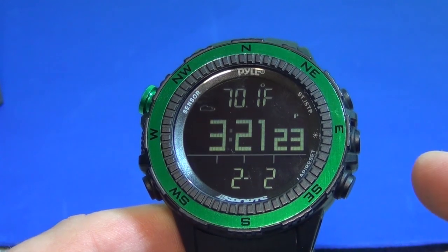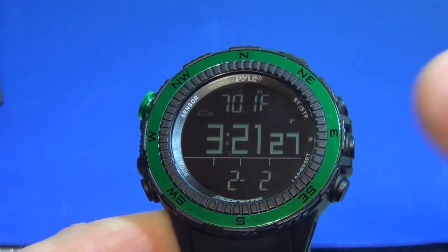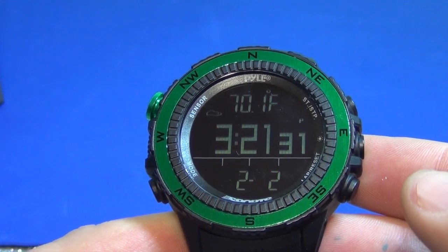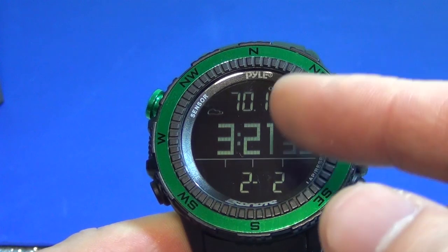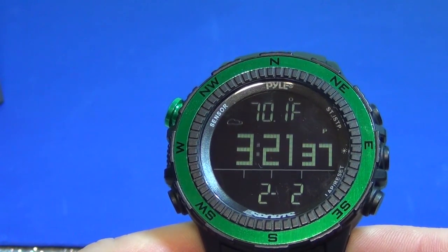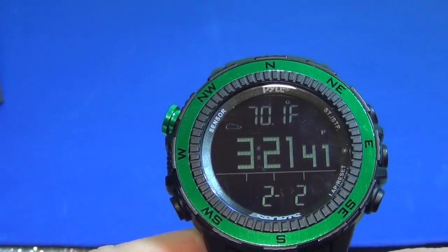A couple things about the watch. One is that it's backlit — you push the button here, and I've got a lot of light on it right now so you can't tell, but it will light up so you can see it in the dark. One other thing about the display: it is kind of a greenish on black, so when you're walking or not looking at it directly, it's actually tough to see the display.